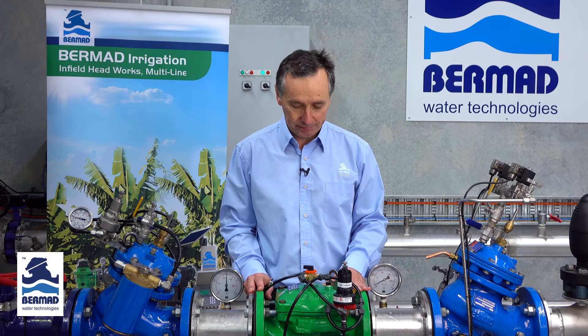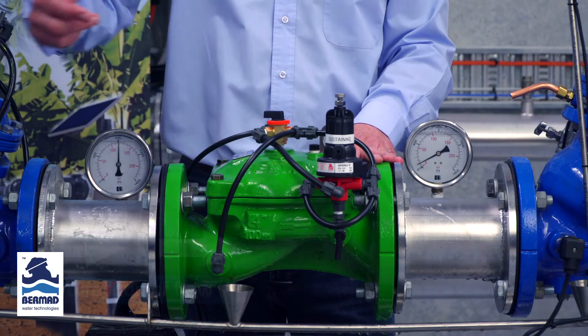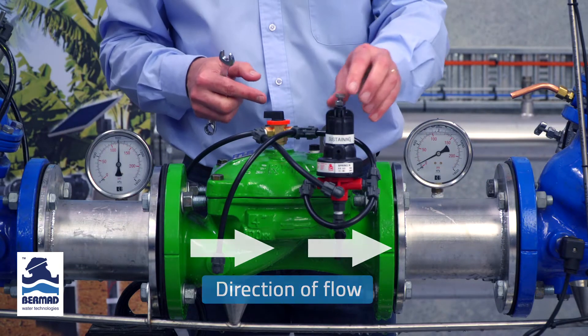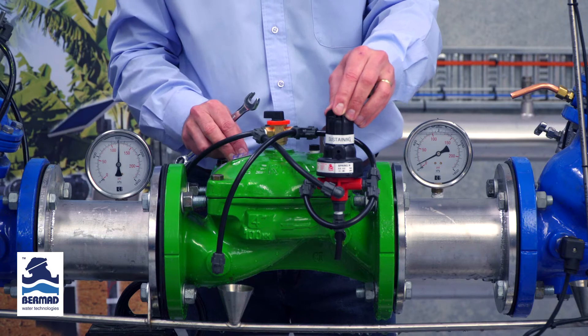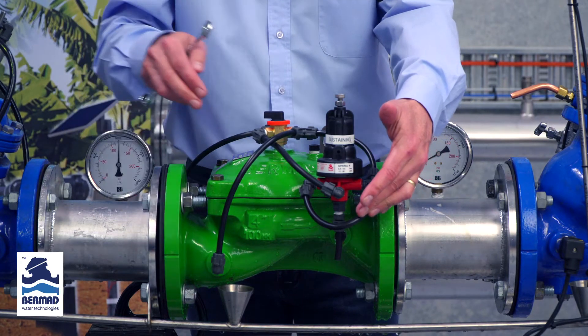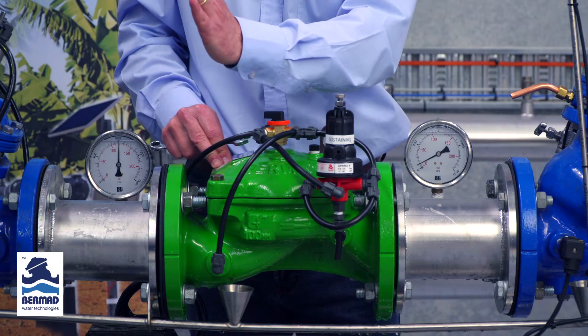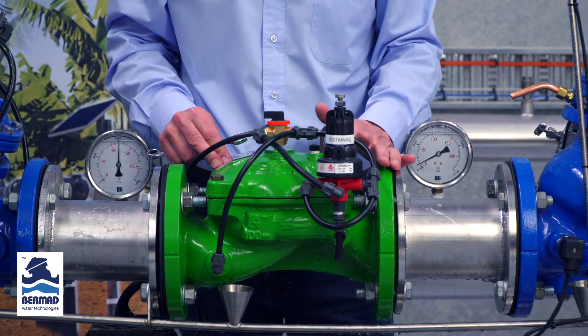This is an instructional video on how to set a Bermad model 430 pressure sustaining valve for irrigation. For the purpose of this video the flow is running from left to right. The three-way PCX pilot is sustaining the pressure on the upstream side, and the purpose of the valve is to sustain that upstream pressure so as to hold the pump back on the curve.